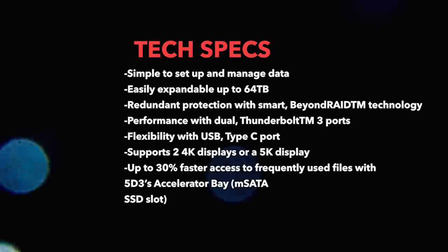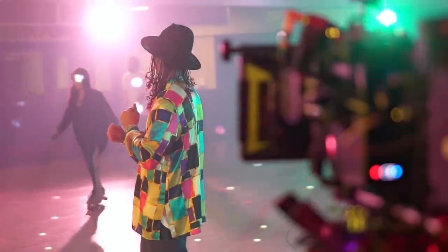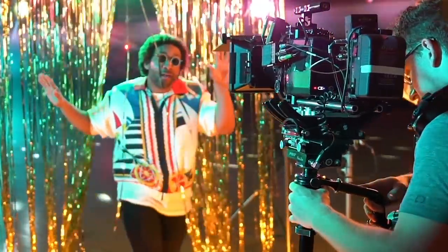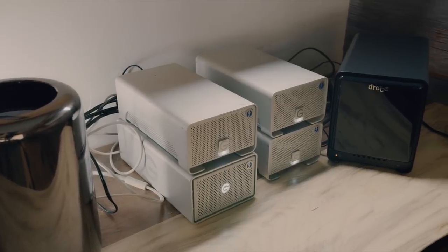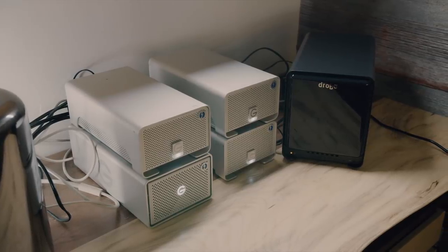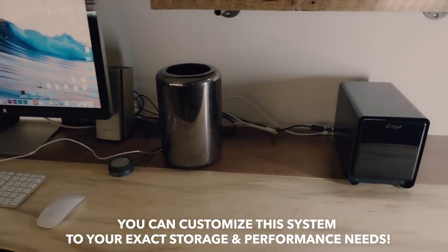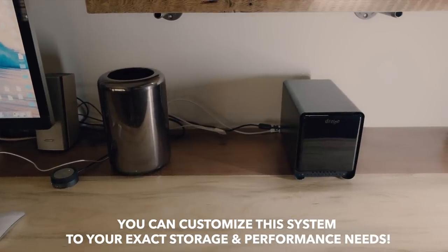You also get up to 30% faster access to frequently used files with the 5D3's accelerator bay. This thing is literally the size of two of my G-RAIDs stacked on top of each other, and I have five ports for my 14 terabyte Seagate drives — they just slide right in, connect, and boom, I have all this massive storage in such a tiny compartment. Minimal cords, just one cord plugging into my computer plus a power cord — clean, simple, and powerful.